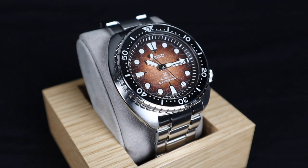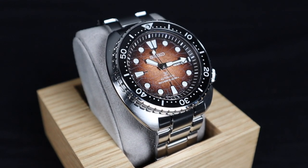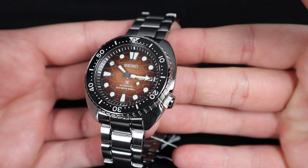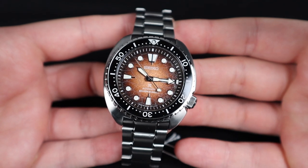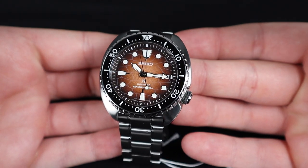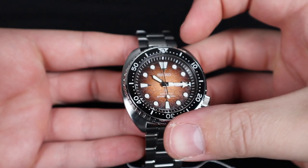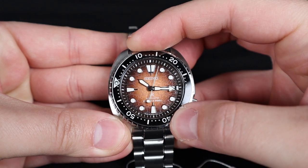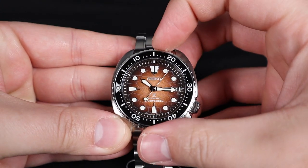The Turtle from Seiko is a bit of a wide watch, so the diameter is large, but the cushioned case styling makes the measurement seem a bit bigger than the watch actually wears. The bezel and dial are certainly not 45mm wide, and the lug-to-lug is compact given the shape. The bezel has a really nice action to it, and it's nice that it's got a ceramic insert for a Seiko.